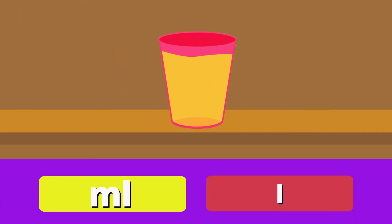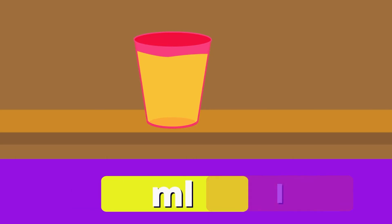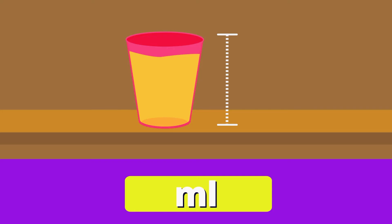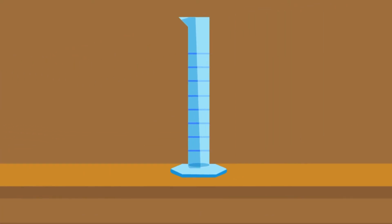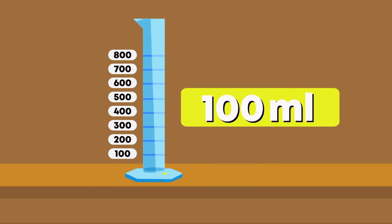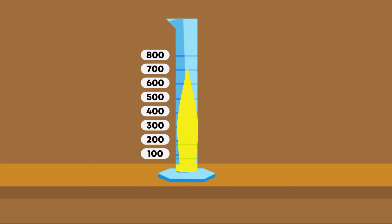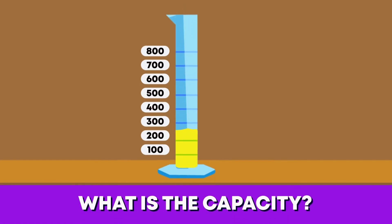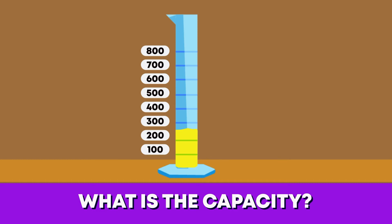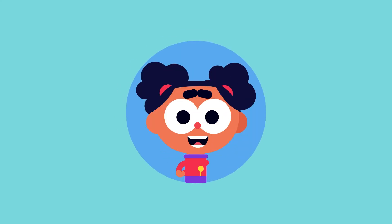Do you think this cup of juice should be measured in milliliters or liters? Milliliters is right, because we can see that the cup has a smaller capacity. What scale does this measuring cylinder go up in? It goes up by 100 milliliters each time. Well done! Now let's pour the juice. Can you tell me what the capacity of the cylinder is now? Its capacity is 250 milliliters. Great measuring, friends!